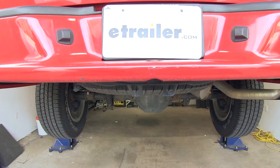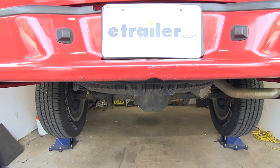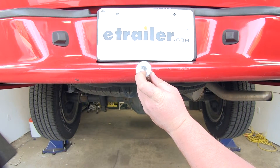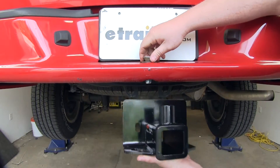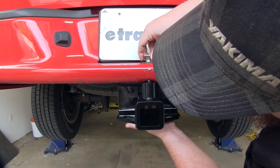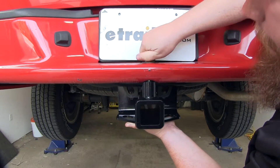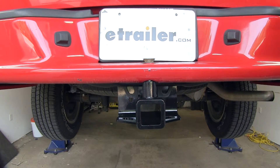The next step is to raise our hitch into position and secure it loosely through our bumper with a 3/4-inch by 1-3/4-inch flathead socket cap screw. You can see there's an oval head — feed that through the hole in our bumper. Raise the hitch up into place, line it up with the hole, and then loosely secure it at the top of the hitch to hold it in position so we can secure the rest of the hardware.